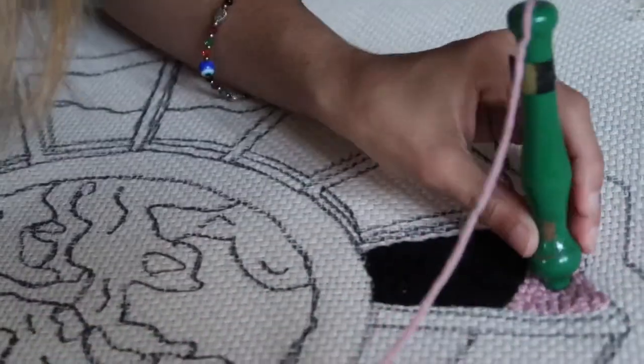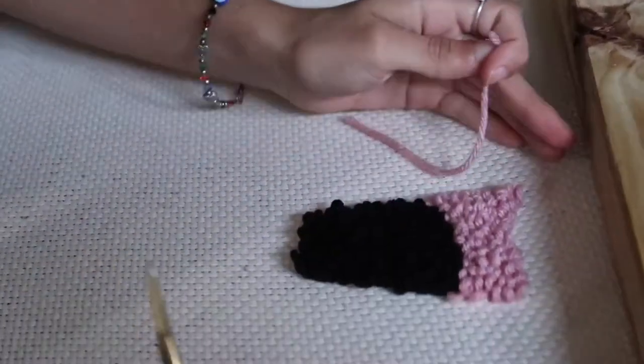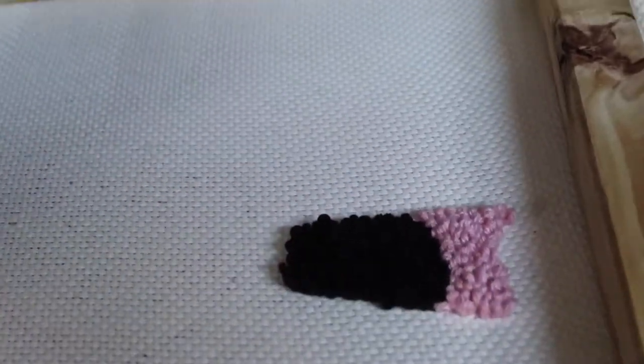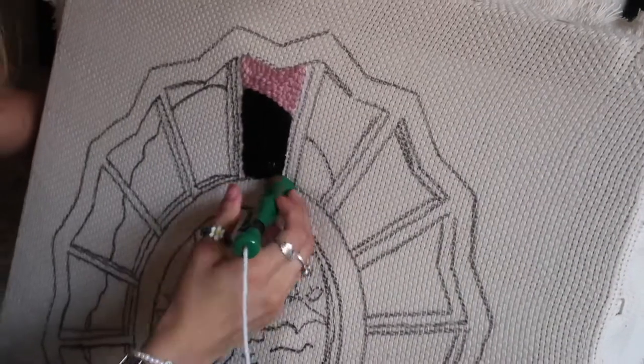Make sure not to pull the whole yarn out — just a little piece, and then you cut it out. Now we're going with the white. Same thing.